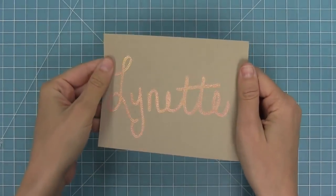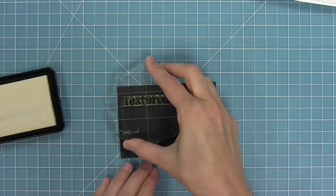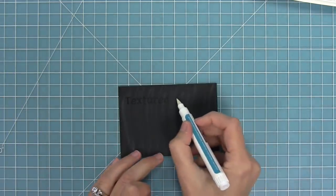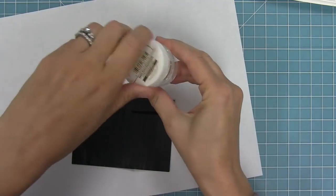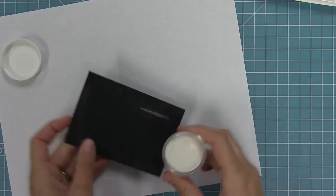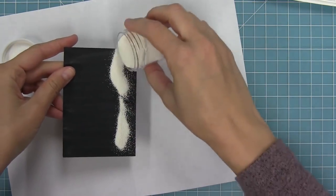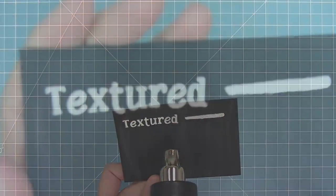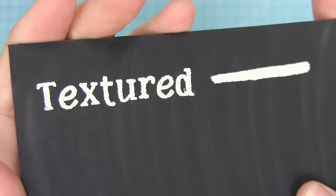The last product we're introducing is our new textured embossing powder. I wanted to have you take a look at what this looks like. I'm stamping out a word and also using the pen, and then I'm going to sprinkle on this textured white embossing powder. This embossing powder is meant to have a texture to it — it's not perfectly smooth. It's a little gritty and it gives you just a really cool look.